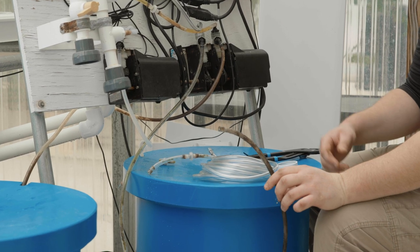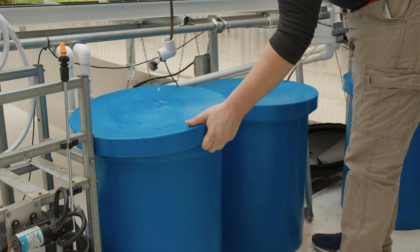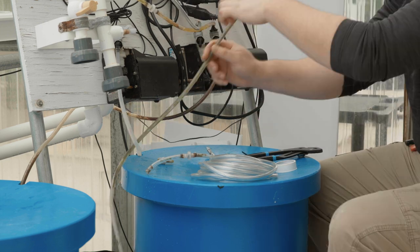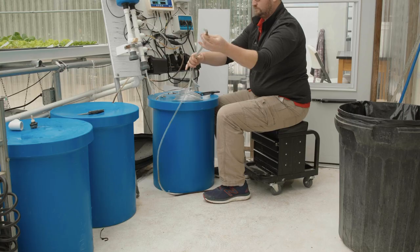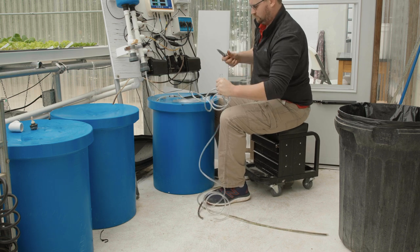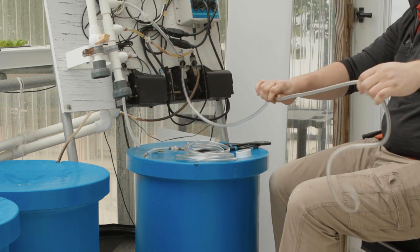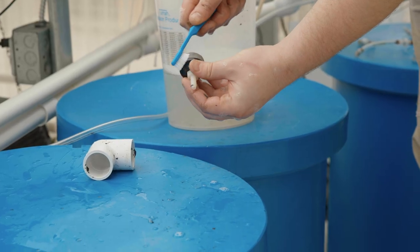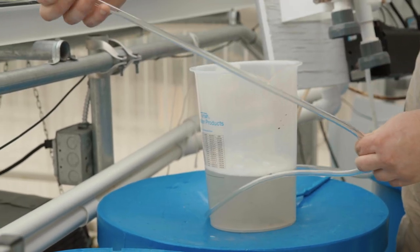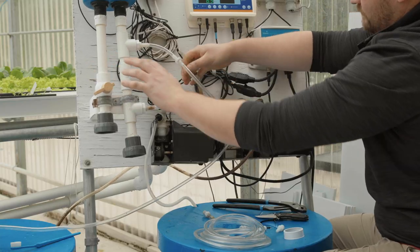Now remove the old suction tubing from the supply side of the bellows pump. Remove the weight and suction screen from the end of the old suction hose, then remove the other end of the suction hose from the supply elbow on the bellows pump. Using the old suction hose as a guide, cut a new piece of suction hose to the desired length. Reattach the new piece of suction hose to the supply elbow of the bellows pump, clean the suction filter and weight, and place the weight on the new piece of suction tubing. Attach the suction screen and place back into the concentrate tank. Repeat for the remaining bellows pumps.